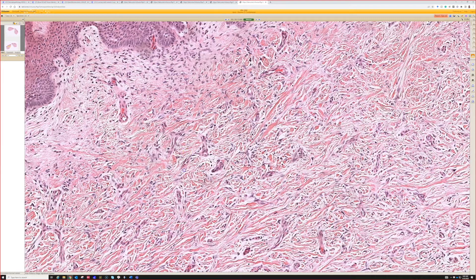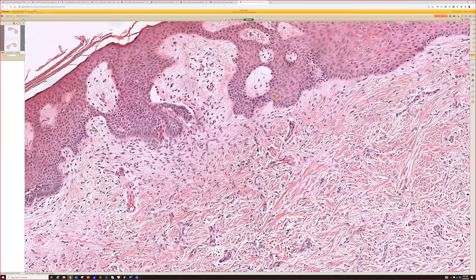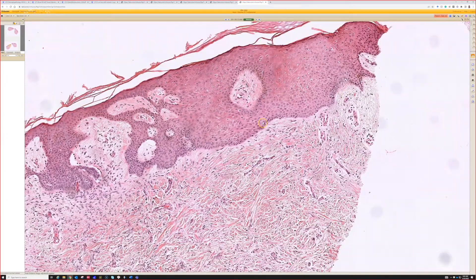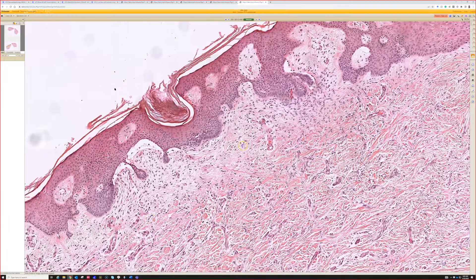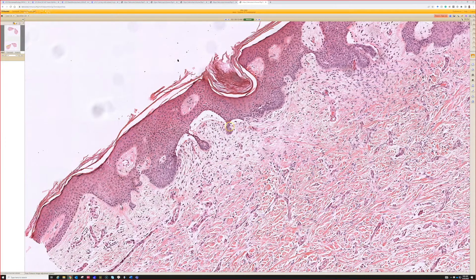One of the best clues to this form of dermatofibroma is if you see the epidermal changes: the hyperplasia, the elongated, flattened, blunted, tabled reedy appearance, the basaloid follicular induction change — all of that. And when you start to see some mucinous stroma and clefting, you can even begin to wonder if we could be dealing with actual basal cell carcinoma.